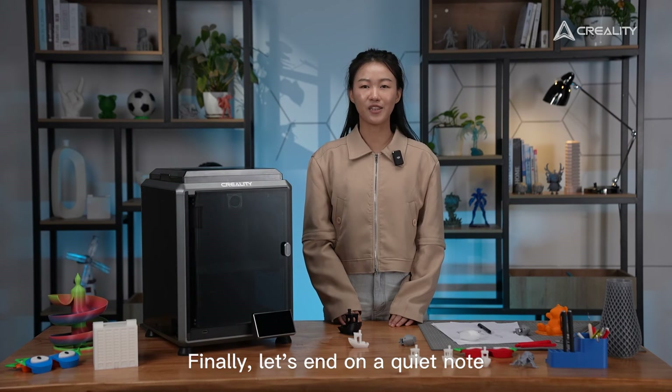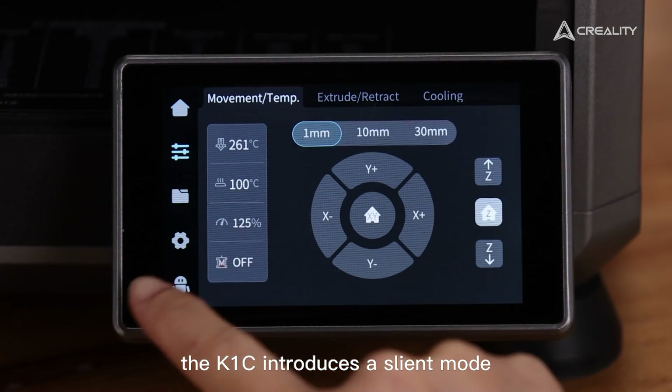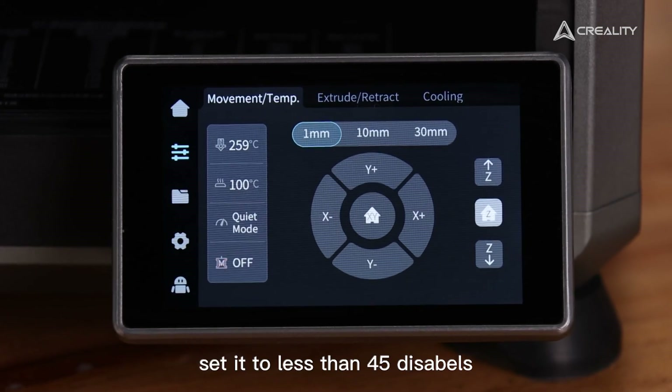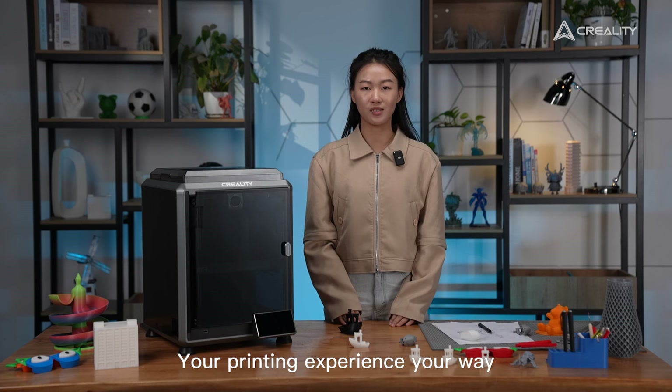Finally, let's end on a quiet note. The K1C introduces a silent mode. Need it fast? Crank up the speed. Want peace and quiet in the room? Set it to less than 45 decibels. Your printing experience, your way.